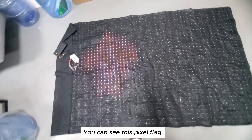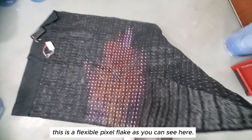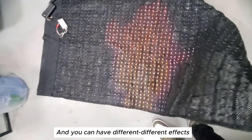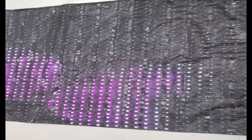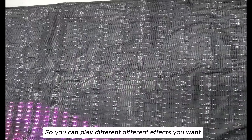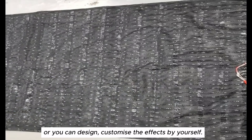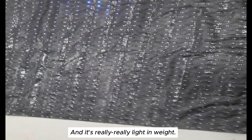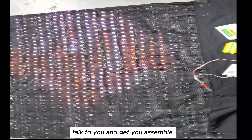You can see this flexible pixel flag has different effects — for example, this is a butterfly. You can play different effects or design and customize the effects by yourself. It's really light. Contact us so we can talk to you and get you set up.